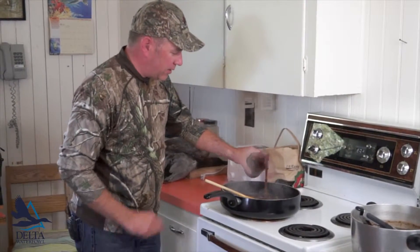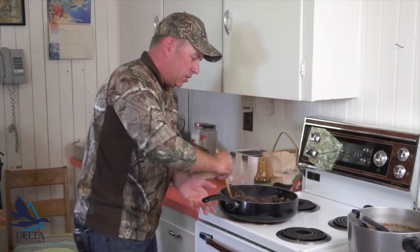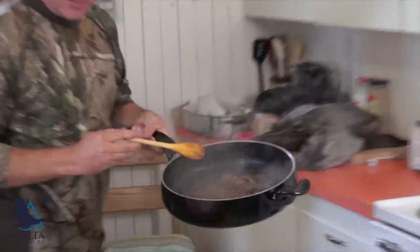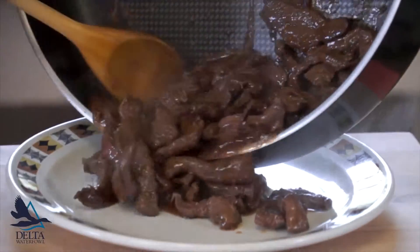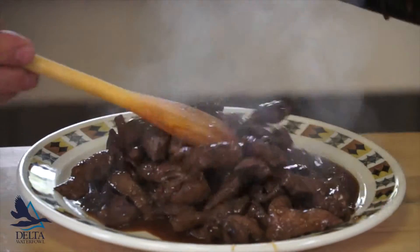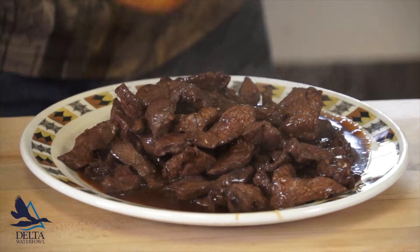Right at the end, add the teriyaki ginger sauce — you can use whatever sauce you want. Add a little bit of green onions for that beautiful Asian flavor right at the end, and look at this, it is ready to go. Serve with some rice — it's that simple. That was all of two minutes to make this teriyaki orange ginger duck breast.